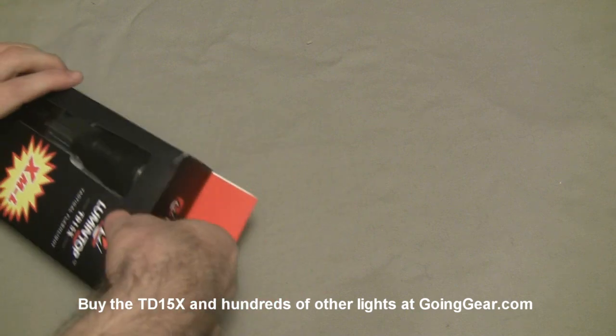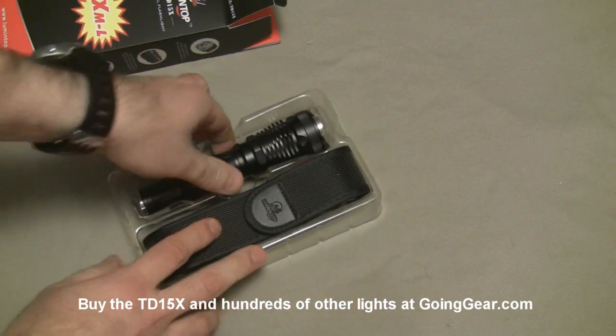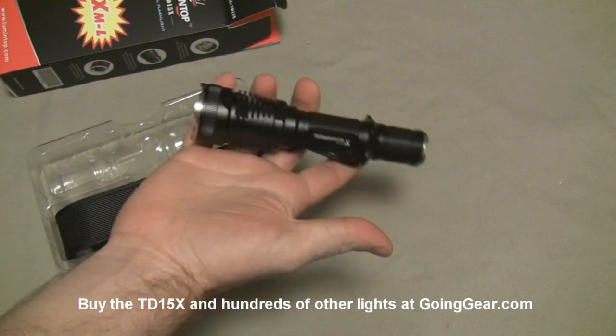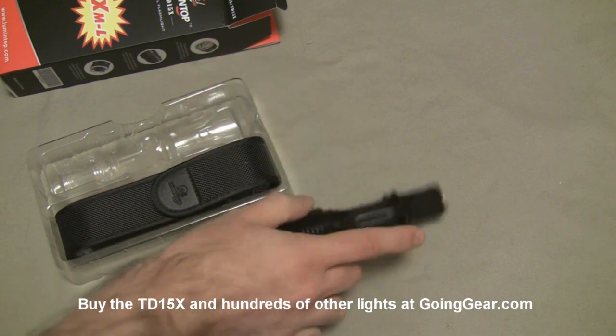It's a little bit larger LED, so the throw is still pretty good, but you get slightly better throw using the TD15, so go for that one if you like the throw. We'll show you that a little bit later in the video. Physically it's the same as the TD15 — the LED is different, that's the big difference.